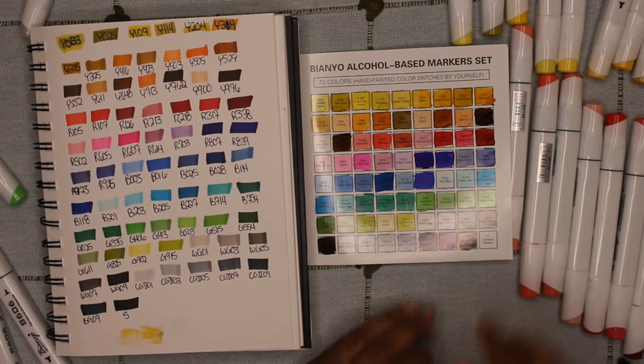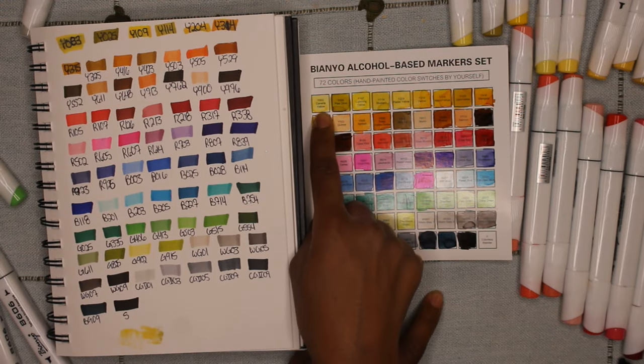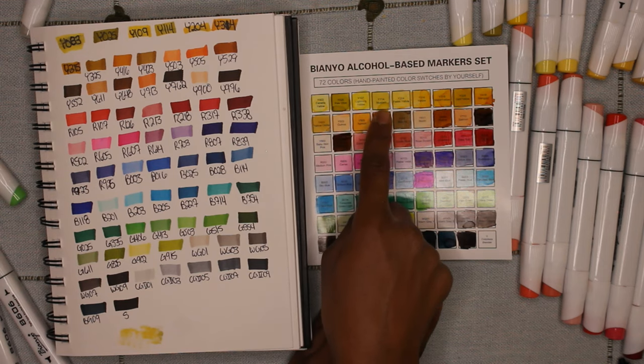Some of the colors did show up differently on my paper, but overall I am happy with the color range that I was able to achieve and get with the 72 marker set.